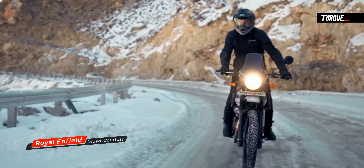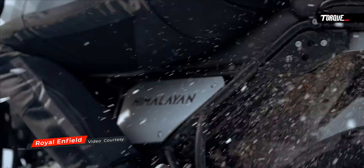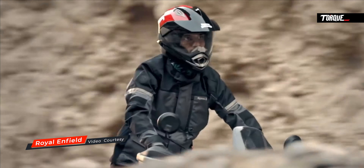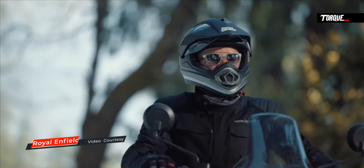There is a styling similar to the Himalayan 411, with a little higher up-swept exhaust. There are also some features: traction control, TFT screen, and riding modes — features that you can get on the Royal Enfield Himalayan 650.